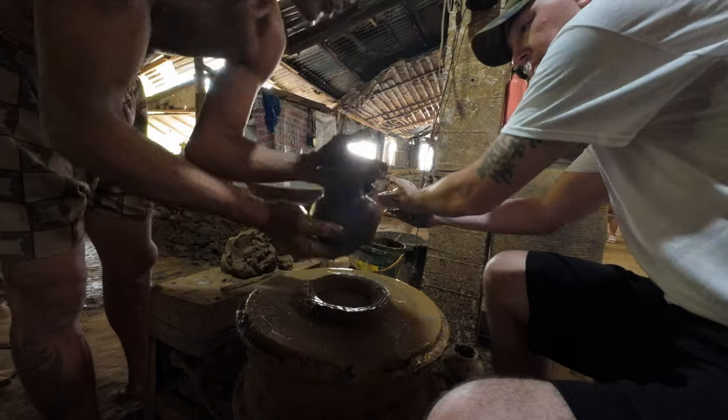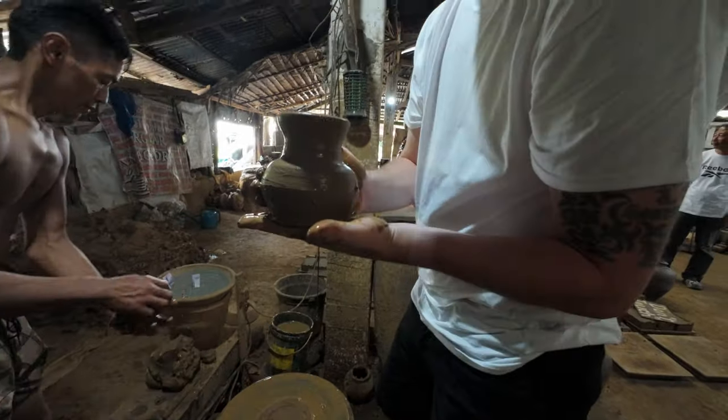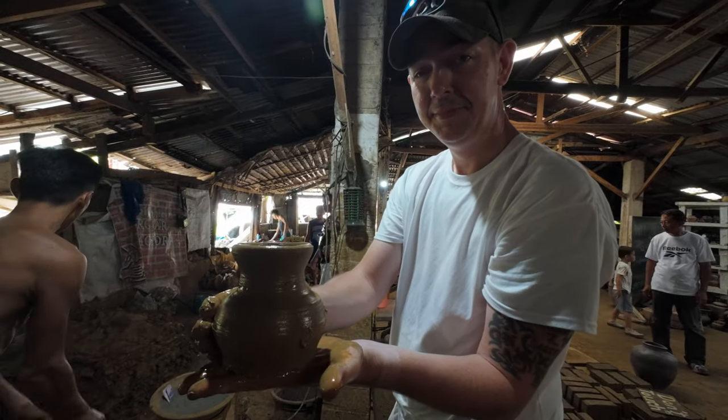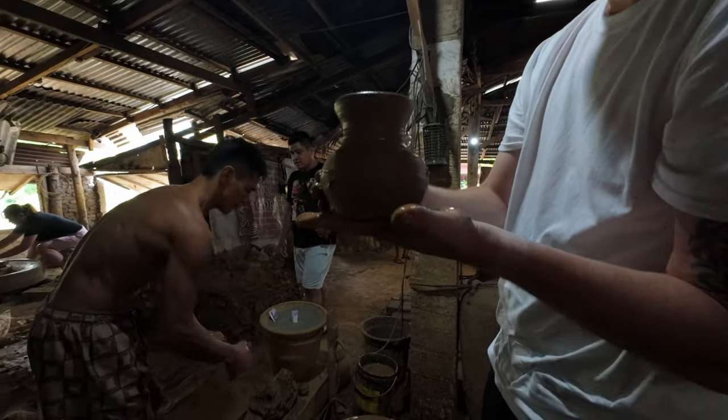I'll give you this — a cookie. Oh. Thank you. Mm-hmm. Can you touch it? No. I'm here, I'm here. Ha ha ha ha.